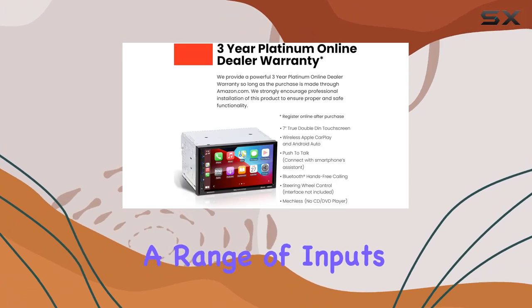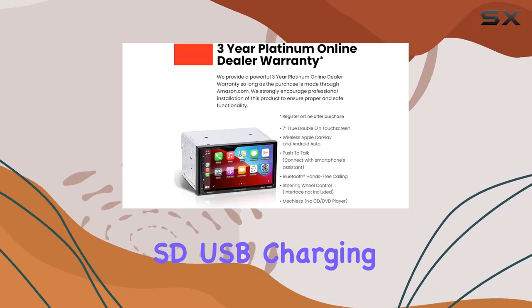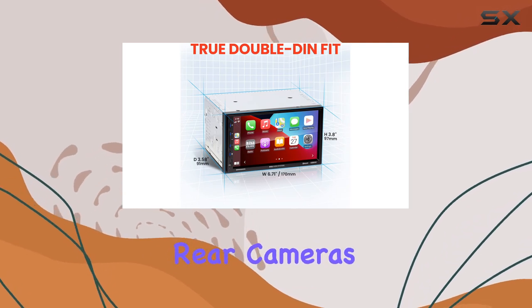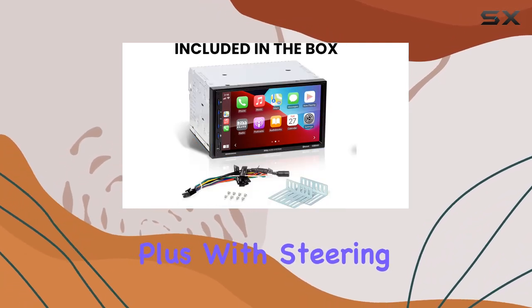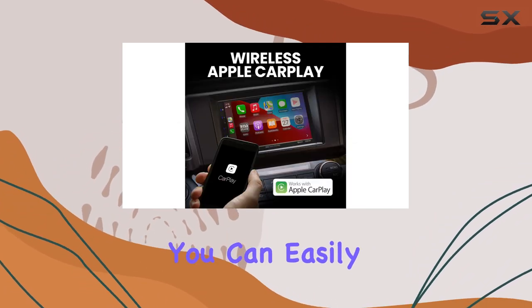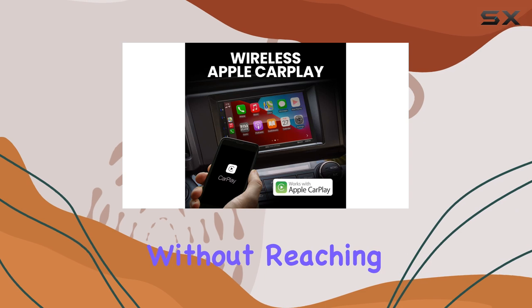In terms of connectivity, this unit offers a range of inputs including USB, SD, USB charging, AV, and support for front and rear cameras. Plus, with steering wheel control compatibility — interface modules sold separately — you can easily manage your audio settings without reaching for the stereo.